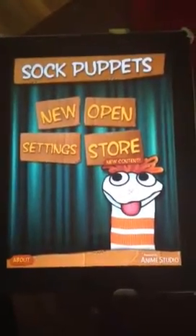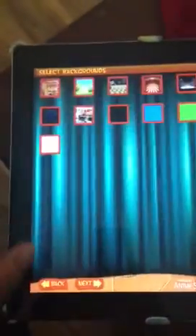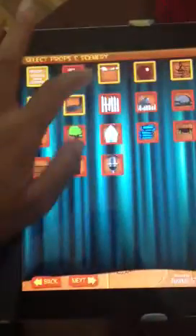Hello, it's Jenae. I'm going to show you how to use the Sock Puppet app. It's very easy for the kids, and I know that they'll enjoy it. So you start out by picking your characters, pick a background, pick some props.